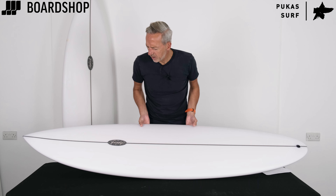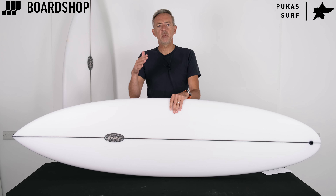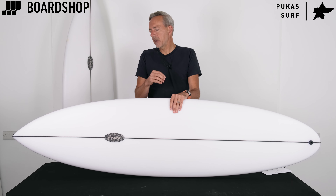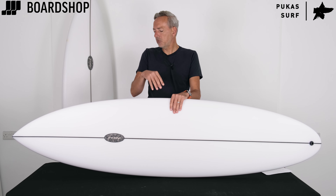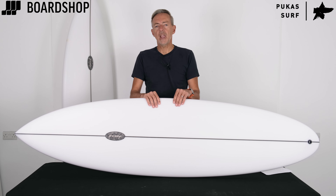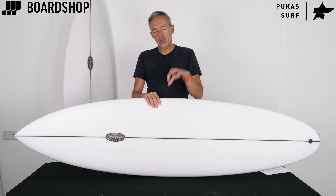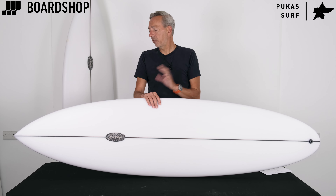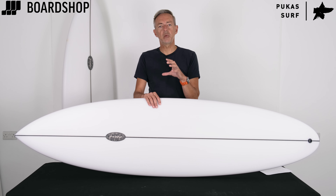So why would you buy a twin mid length? Wave count, as you'd expect with all mid lengths, but the twin fin setup gives you extra looseness, extra freedom, and a little bit more manoeuvrability than a standard two-plus-one or similar setup. This board is all about high wave count and wide range of usage. If you're a decent beginner right through to an advanced surfer, size this board right and it'll work in any knee-to-overhead type waves. It's at home on a beach break or an open face point — a really adaptable, usable board.